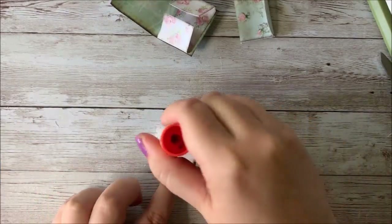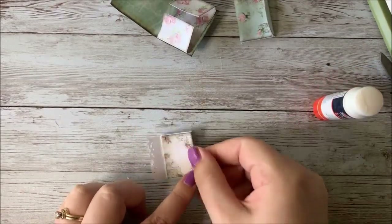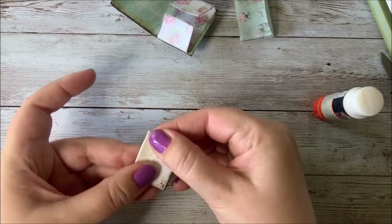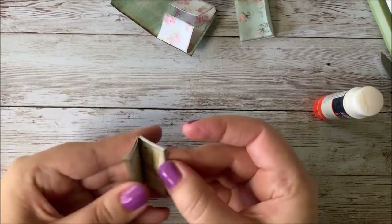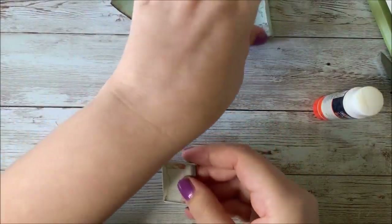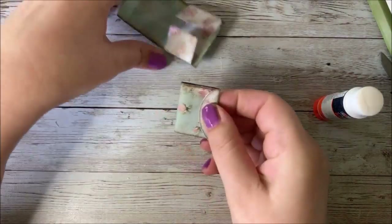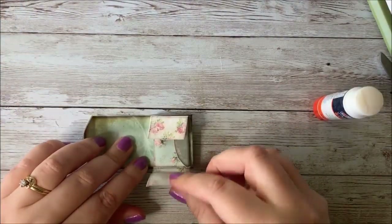I'm going to go ahead and glue that to this page. You don't have to do this if you don't want to — if you want to leave it without pulling it around you can just cut this whole page off, it's really up to you, but I thought this made it nice and finished. This little booklet goes inside of this little folio, and this in turn goes inside here, so you can see things are starting to come together.